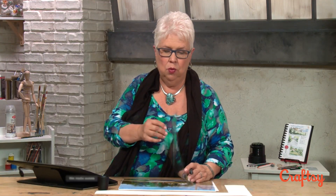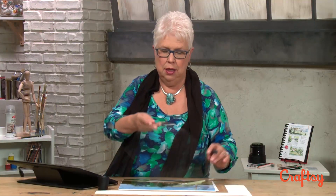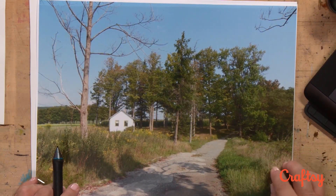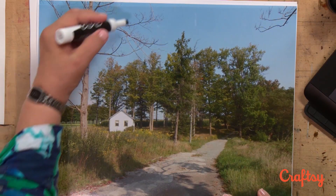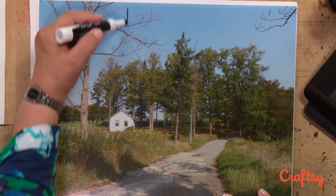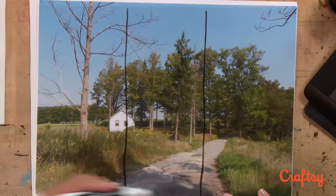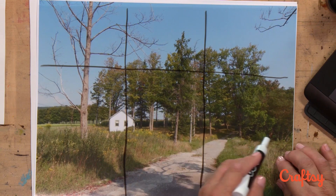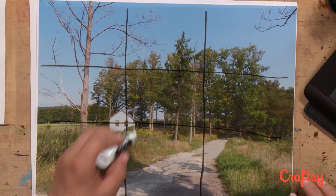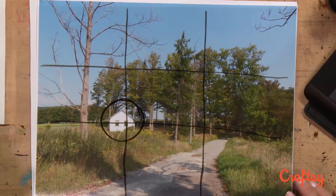If you don't have a computer or a Cintiq to do this, there's another way to use your rule of thirds. I have this wonderful little piece of wet media acetate — it's clear — and I'm going to lay this across my photograph. I'm going to take a dry marker — we'll erase later — and I'm going to dissect this into thirds again. I'm eyeballing this; some of you will want to get in there with a ruler, but I just like to eyeball it. If it's close, it's good. Our center of interest falls right into the rule of thirds. This is a good photo.